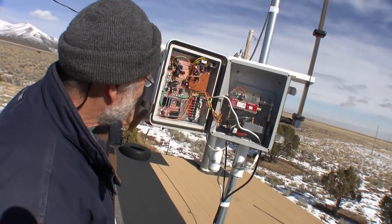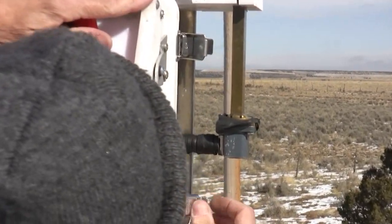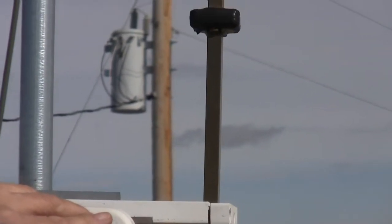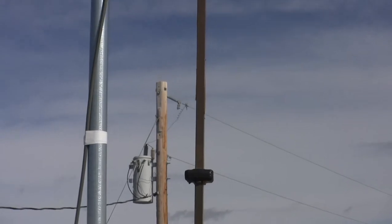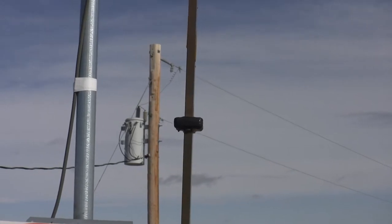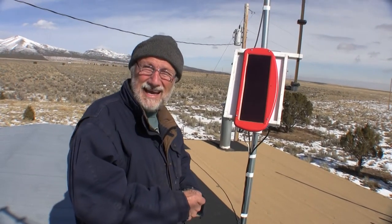The beacon has a coax-to-waveguide adapter, a short length of waveguide with a little bracket to hold it vertical, and from there up is the omni antenna. The straight-line distance from the beacon to my house is about 109 miles. To hear it at another location, you have to bounce the signal off a mountain, so it travels maybe 10 miles — a few miles to the mountain and a few miles back.